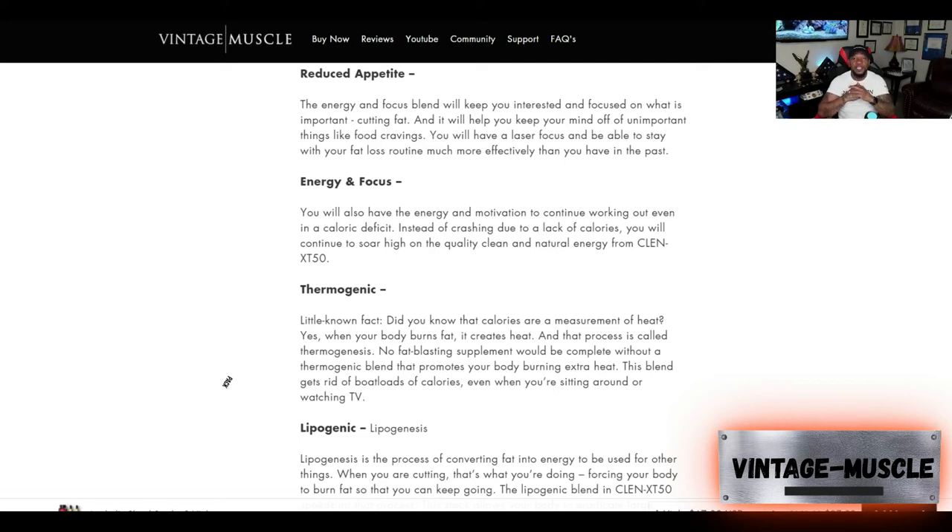Because of the ingredients in the Anabolic Shred Stack, it helps keep the food cravings away. When you see all those snacks, the sweets, and you ride by fast food restaurants, you don't have the craving to stop. For me, when I ride by Burger King, I want that original chicken sandwich — number cheese and ketchup. So I need to stay away from Burger King.